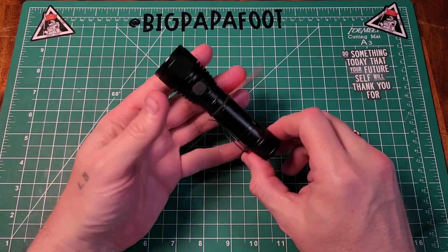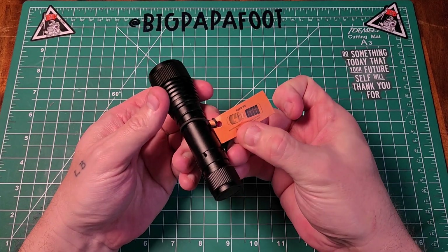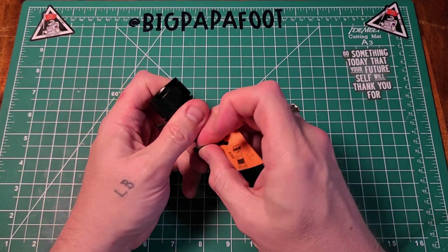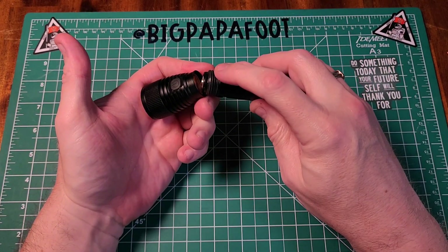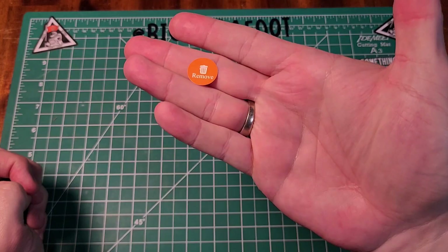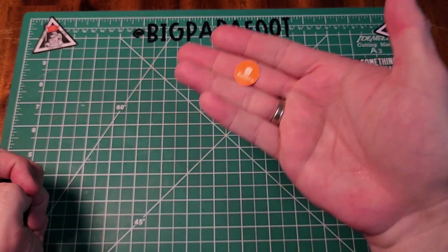When you receive it, it will have a band around it that says to take out the insulation paper from inside. All you do is unscrew it from the middle body — not the end — and make sure to take this insulation paper out or your flashlight will not work because it's not making contact with the battery.